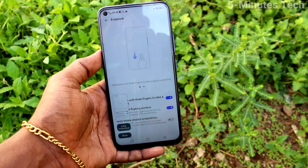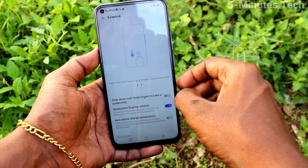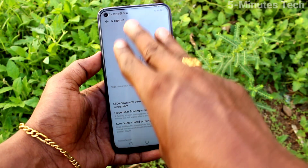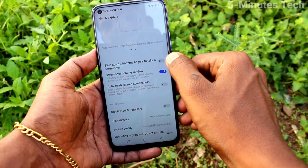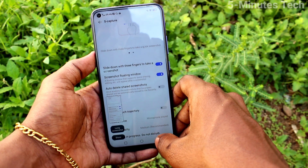Swipe down with three fingers to take a screenshot — swipe three fingers down along the screen and the screenshot will be captured. If you turn off this button, three finger screenshot will not work, so you have to keep this button turned on to enable three finger screenshot.